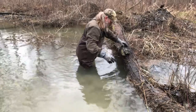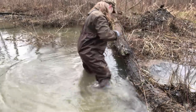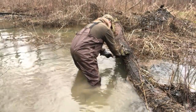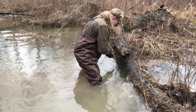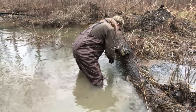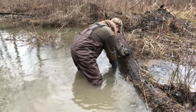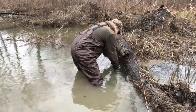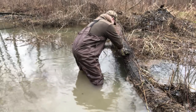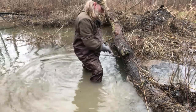Then you can just attach that together and wire this trap stand - especially if you're working in deep water or flowing water. Take another piece of wire, wrap it around the stand itself, and wire it to the trap spring so they're connected. When one comes off, the other one's still gonna be there, and I'm not going to lose any of my trap components.